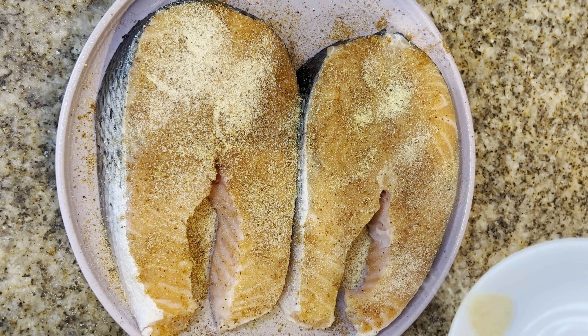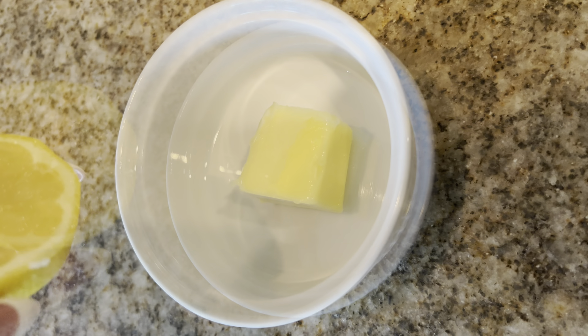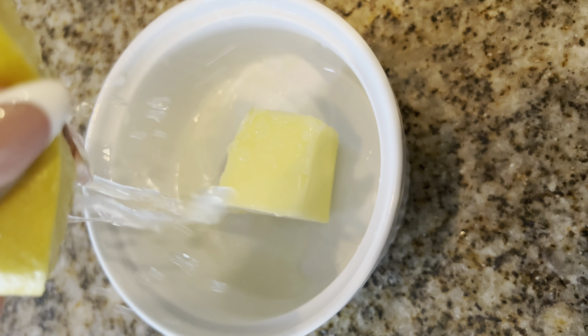This is where the pizzazz happens. Go ahead and squeeze half of a fresh lemon into some unsalted butter, and we're gonna melt that because that's what we're gonna drizzle over our finished salmon steaks.